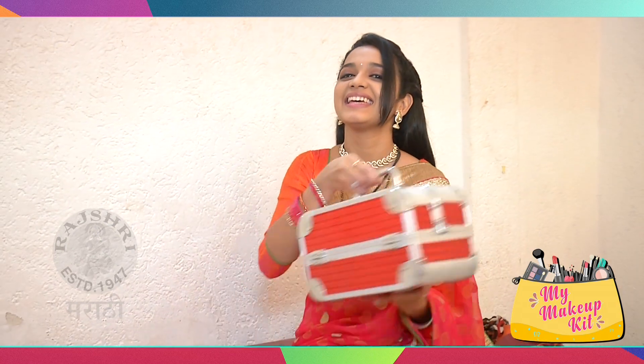I'm Rashmi Anpat and I'm in the My Makeup Kit segment on Ratshari Marathi. I'm going to show you my makeup vanity.